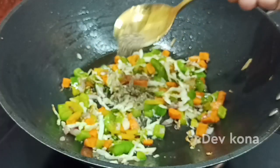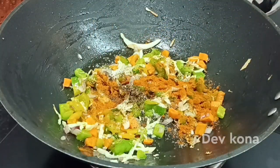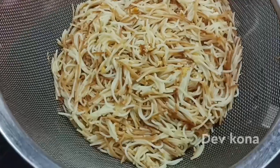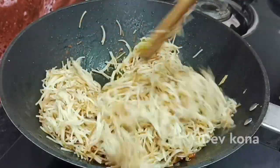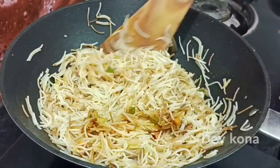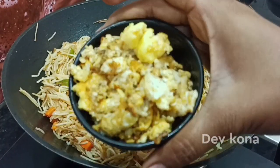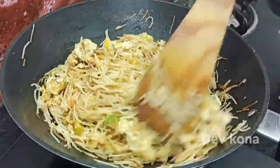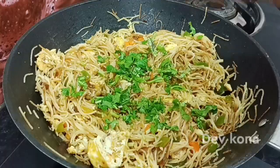Add 1 tablespoon of salt. Let's fry it on a high flame for about 1 minute. Fry until done, then take it out and plate it.